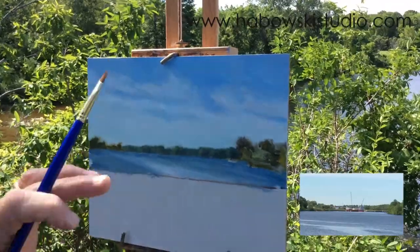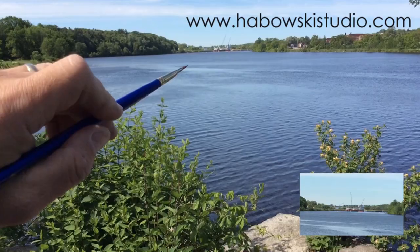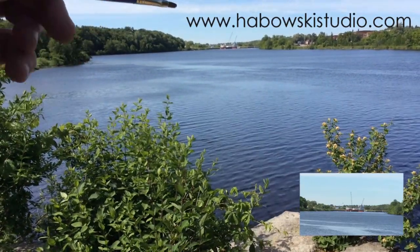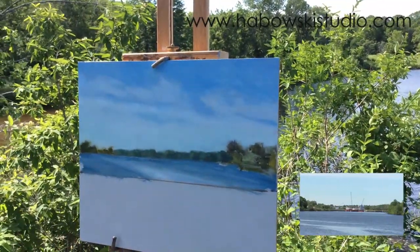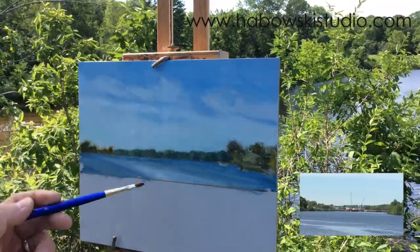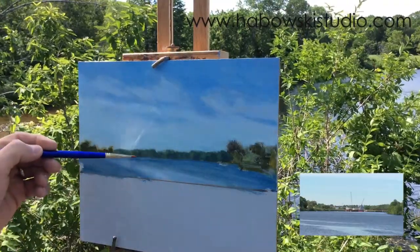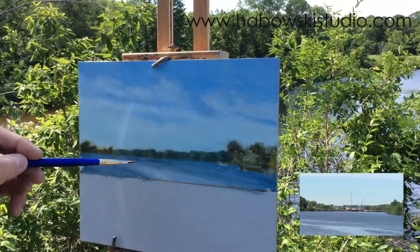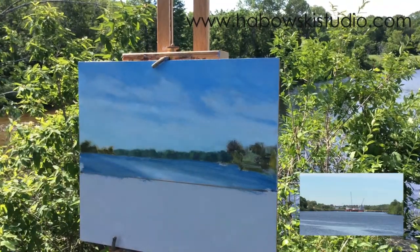The key is to study the shapes of the shadows, decide, and plant the stroke on your panel. Try not to be timid. You can always plant your strokes, and if you need to adjust anything, pick up more paint — lighter, darker, whatever — and go back over the area. Don't fiddle back and forth because you'll start milking up the paint with everything being wet.